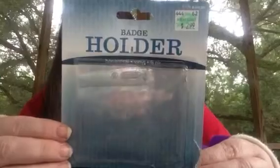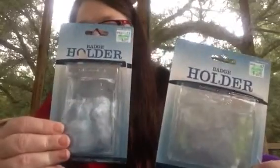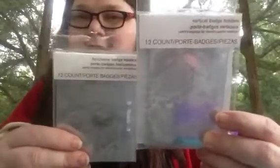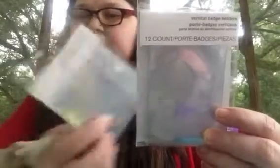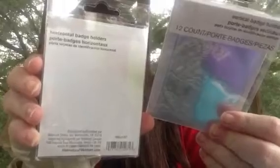They come horizontal and they come horizontal like this, and then this one is vertical. These were the first ones I got from Hobby Lobby. And then I found them again in these packs like this — horizontal, which means this way, and vertical. These I got from Walmart in the school supplies section, I think. They look different and come in different packages.